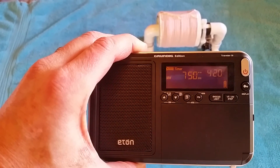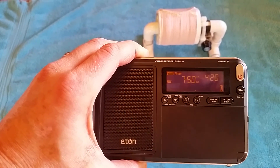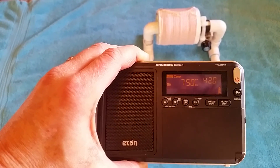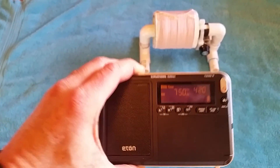Let's see what the stock Traveler 3 can do all by itself. Not too much — I get some static. So let's see what the tiny 3-inch bar FSL antenna can do on this challenging daytime DX fringe station.